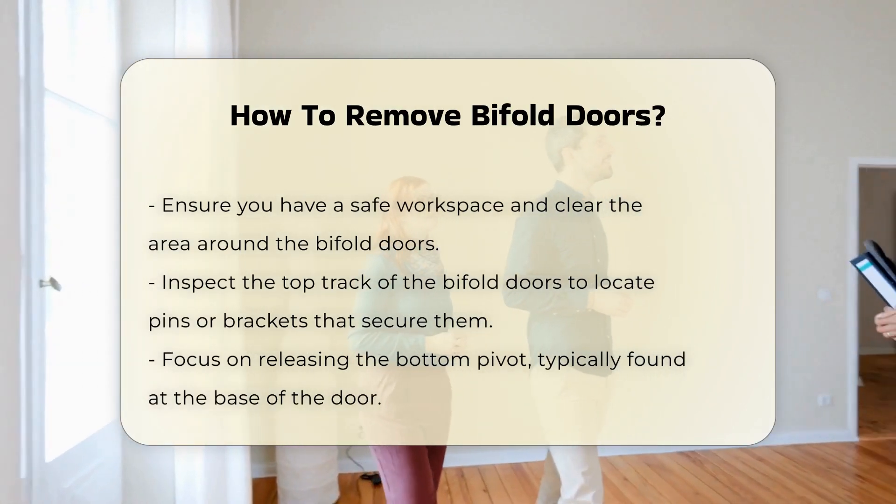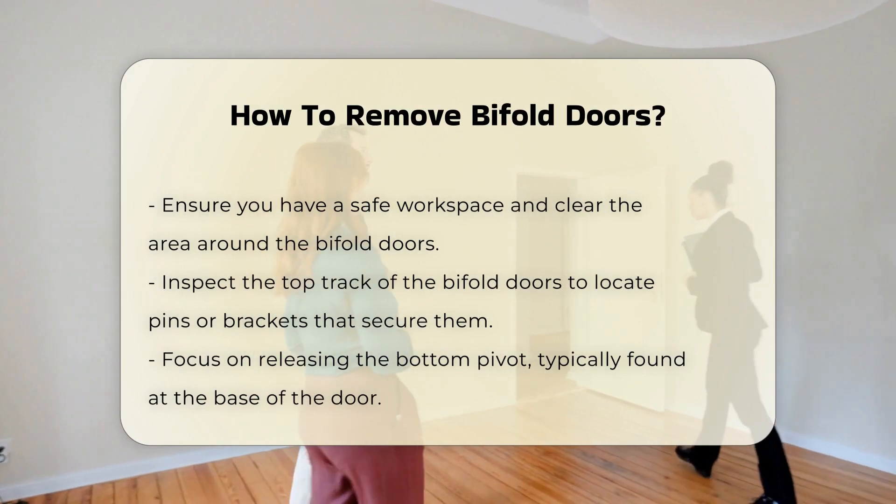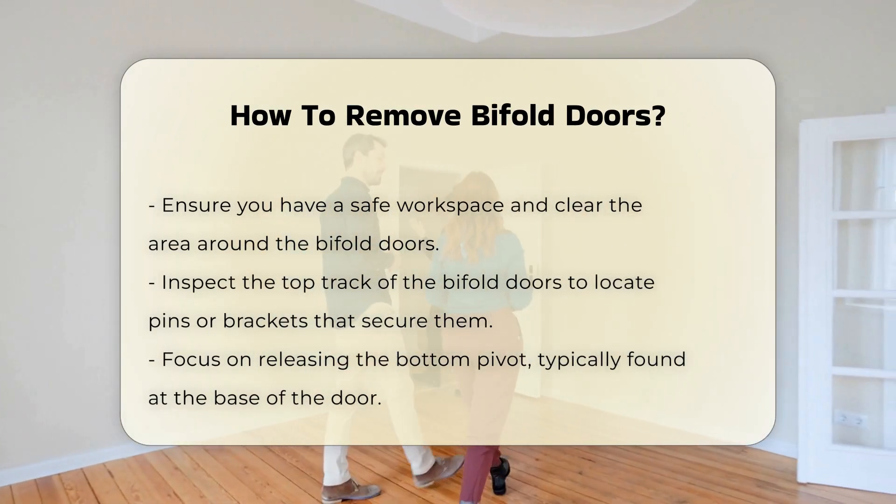Begin by inspecting the top track. Most bifold doors are secured with pins or brackets. Locate these components, as they will be your primary focus.